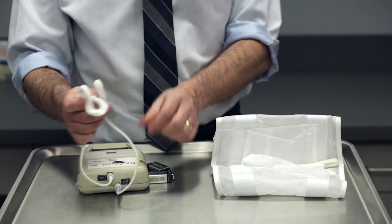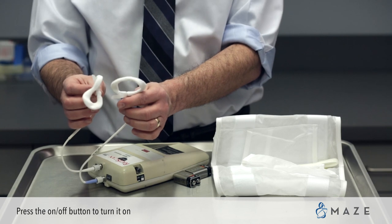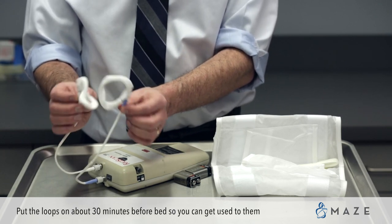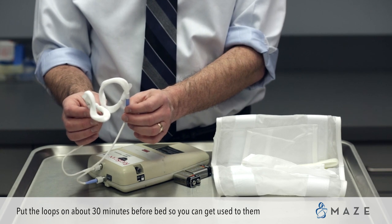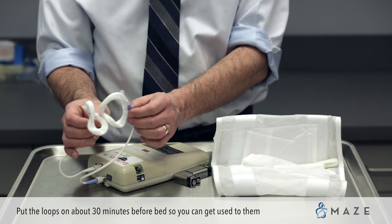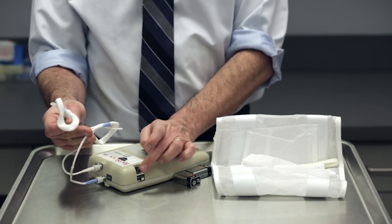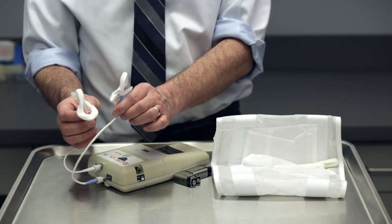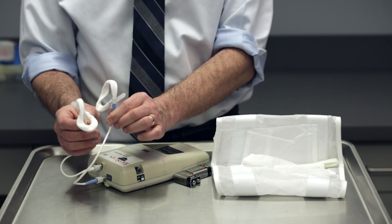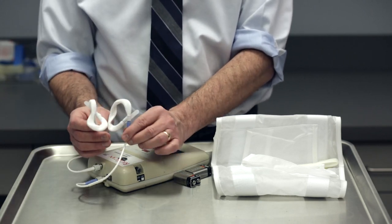Then you're going to press the on/off button to turn it on. Do this right before you're ready to go to sleep — about a half hour before you actually fall asleep. Go into bed and just get used to it so that it doesn't interrupt your falling asleep. You put it on, hold the loops in position, press the button, and they're going to slowly squeeze down until they get a little bit tight, and then they're going to relax, keeping them in position — right behind the head of the penis and right at the base.